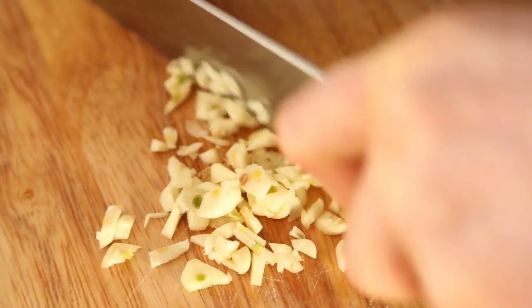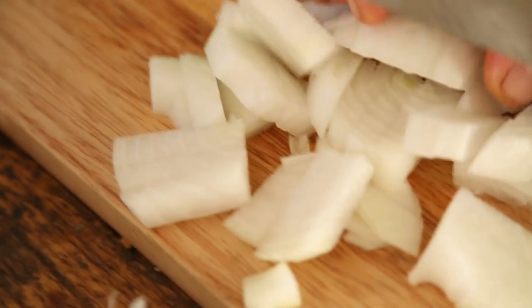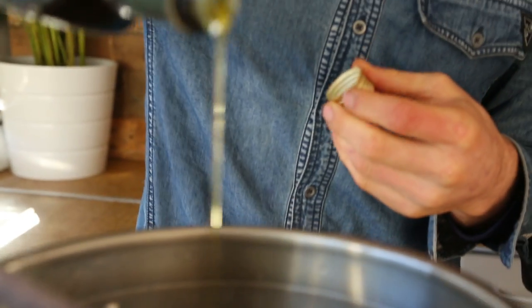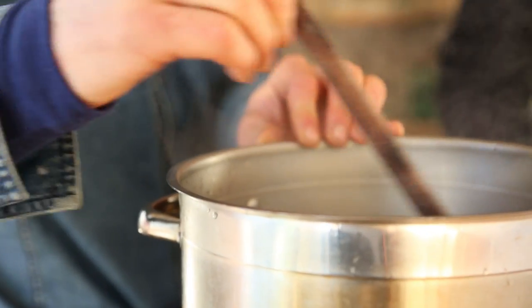First we're going to prep our three cloves of garlic — just slice them up nice and fine. We've got one decent sized onion, prep him nice and fine as well. Let's start by adding a couple of tablespoons of oil to the pan. We're going to add in the onion first, just because we don't want the garlic to burn. Cook that down for about three minutes, then add the garlic and cook for another couple of minutes.